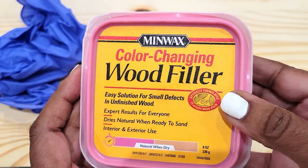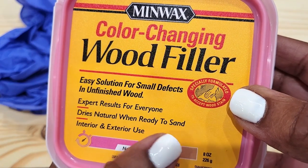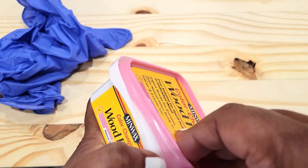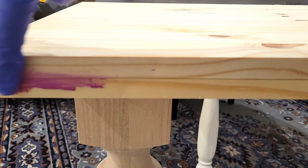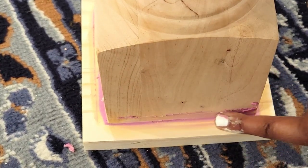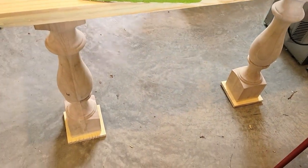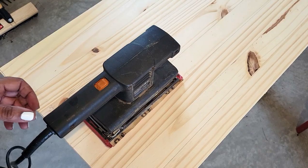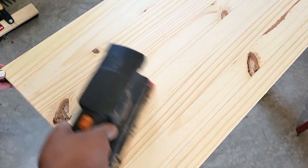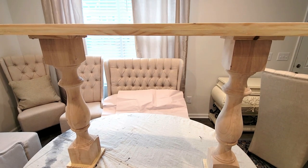Now I'm going in with some wood filler — this is a kind you can use as an easy solution for unfinished wood. It'll be ready to sand once it dries; it's color-coded so you'll know when it's dry. This is what you use to fill in all those little areas like knots in the wood, or any areas where the wood has joined together — it'll give a very smooth look to your furniture. I'm using 120-grit sandpaper, going over everything including the edges.